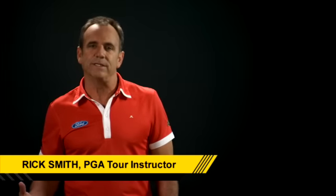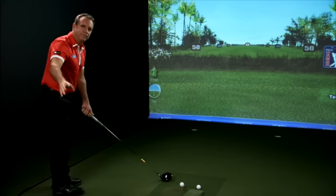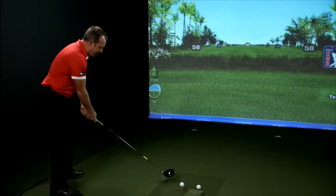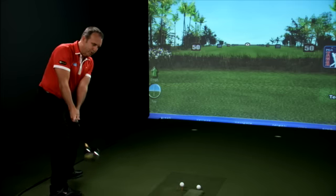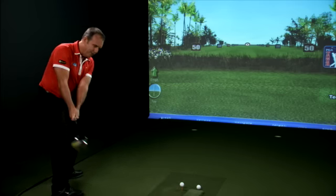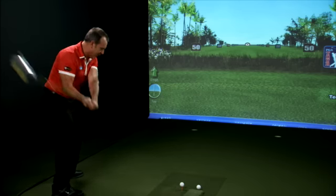One of the most important things in having a golf club is swinging with the correct shape — what we call plane. To demonstrate that, I have the hinge club, the Refiner Pro graphite, which really allows me to rehearse in motion the good fundamental positions that you swing through in a golf swing.